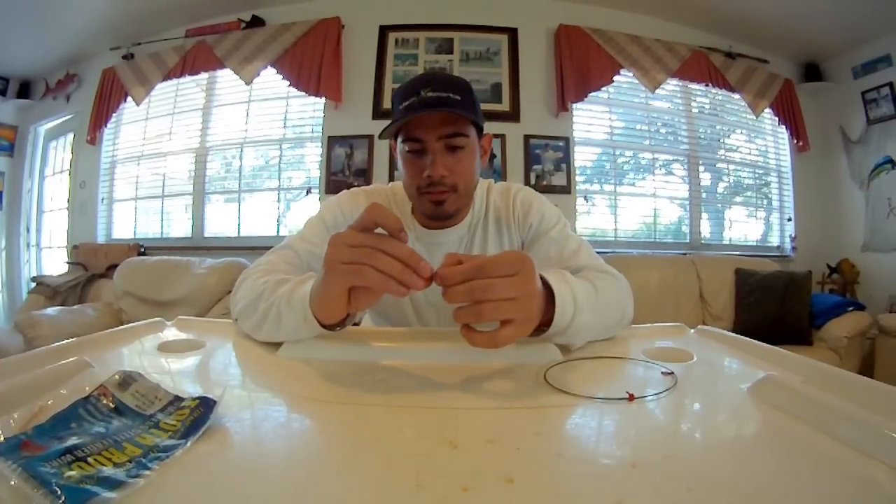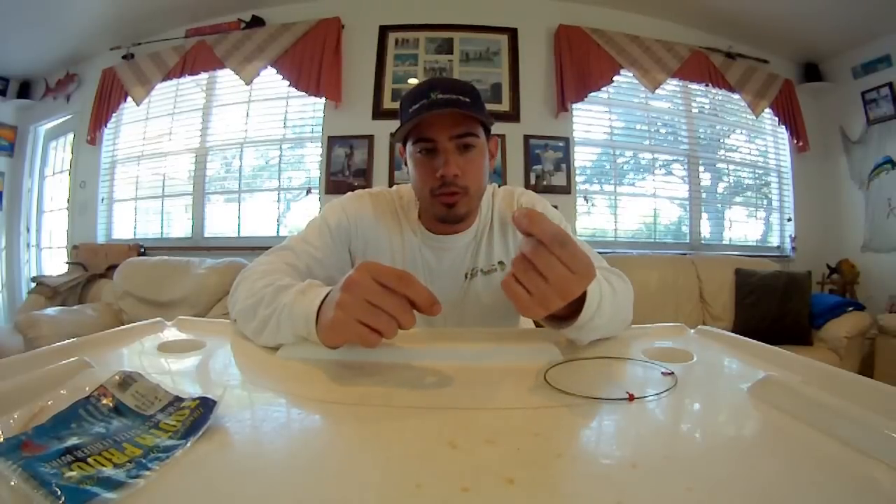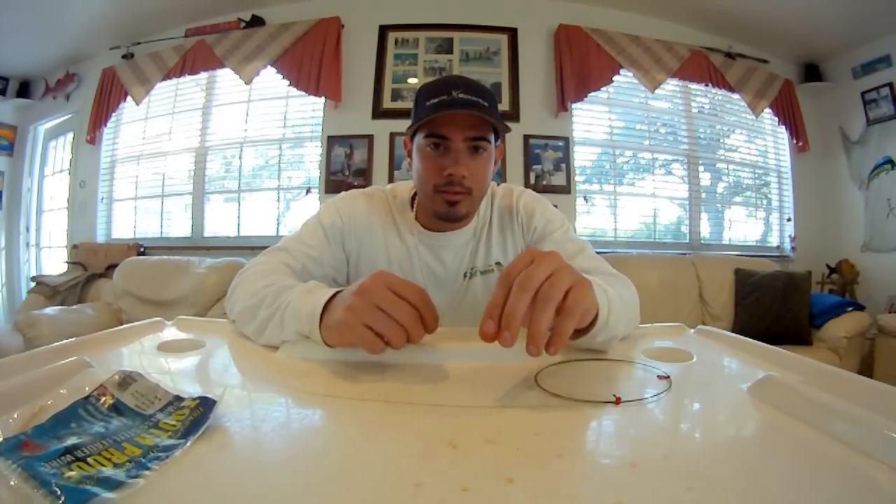Then we're going to use the smallest swivel you can find, but you still want it to be pretty strong. This one is rated for 80 pounds — as you can see it is tiny. The smaller the better because kingfish tend to be a little picky, and if you use too big of a wire, too big of a swivel, too big of a hook, that could deter them from actually biting your live bait.